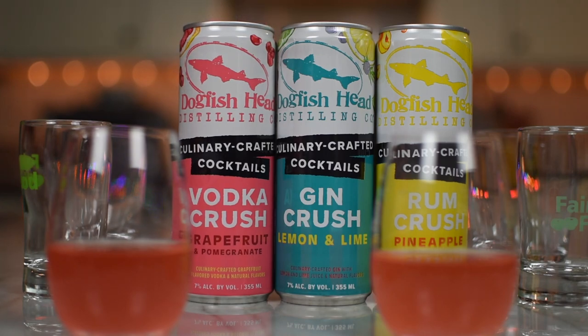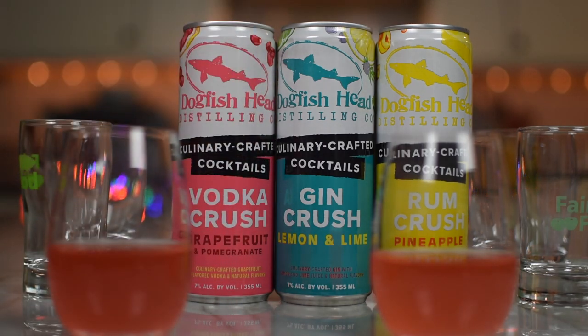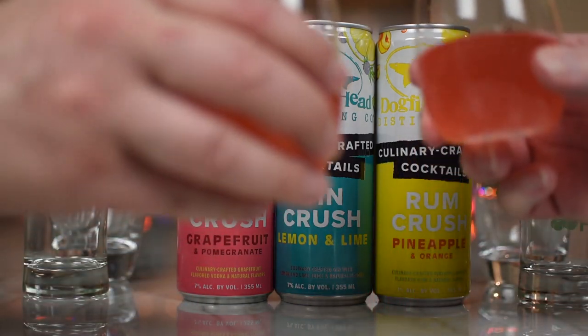That's a pretty color. What I like about these — we had this other line, which I will not mention, and they were all colorless. I guess it's nice they're not adding artificial color, but then you don't know what you're drinking, especially when you have four flavors that all look the same. At least with this one, the last one was like a pale orange, and this one has the cranberry — looks like ruby red grapefruit and pomegranate. All right, cheers.